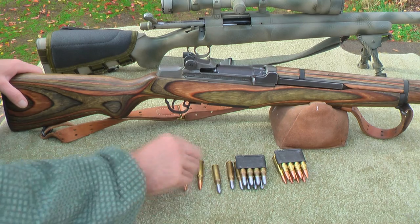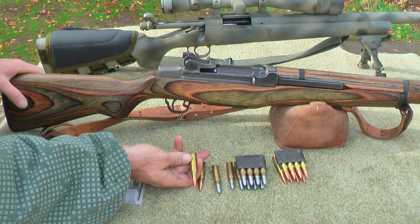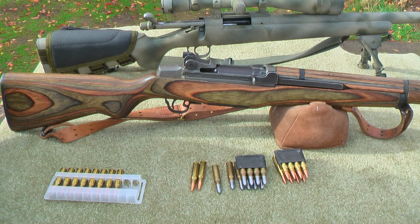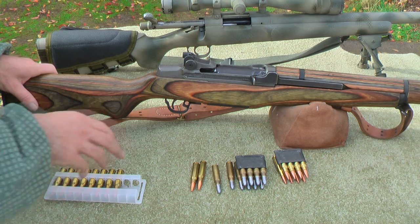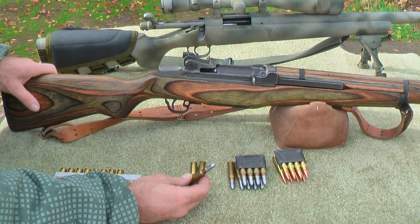Then we're going to take some good hand loads like these 175 grain match kings and develop some really nice hand loads. We're going to use sporting type projectiles too — partitions, X bullets, anything new we can get our hands on. We're also going to do a lot of cast bullet work.